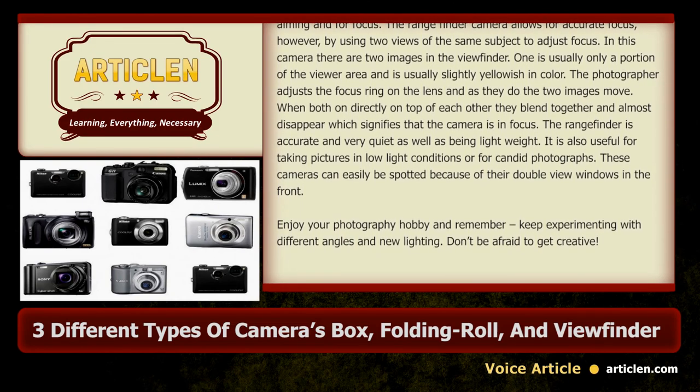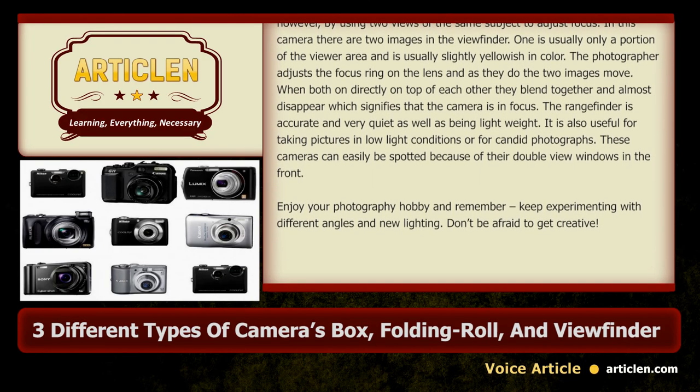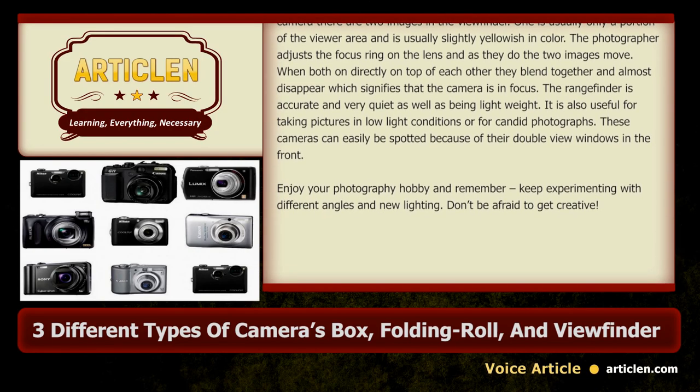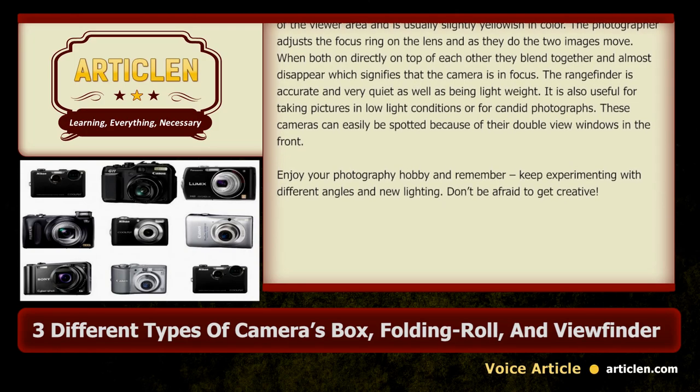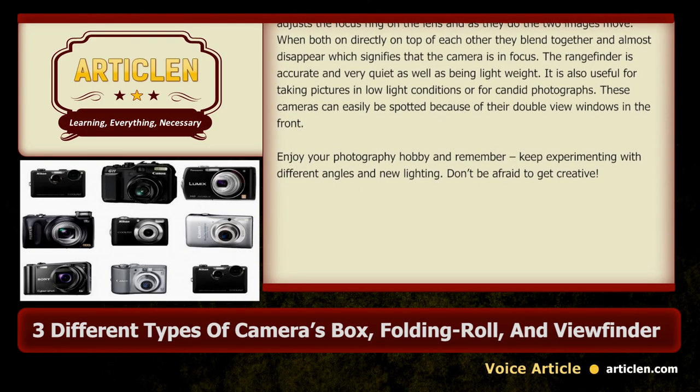The rangefinder is accurate and very quiet as well as being lightweight. It is also useful for taking pictures in low light conditions or for candid photographs. These cameras can easily be spotted because of their double view windows in the front.